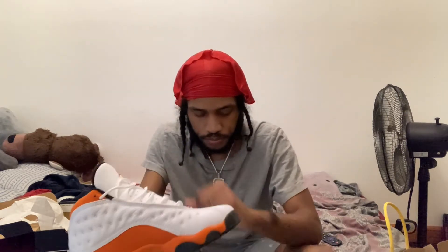When I went and got these, I didn't get them the day they came out. I actually got these about three weeks after and I only paid $140 for these in-store. When they came out they were going for about $190, and I think that was in all sizes.